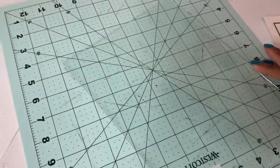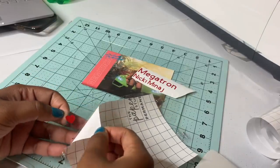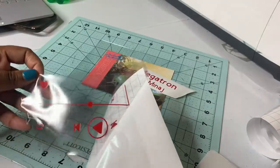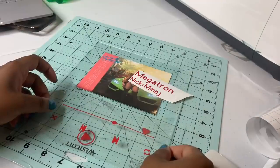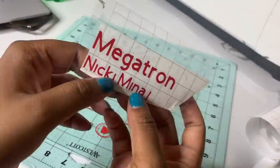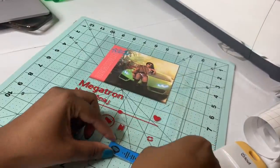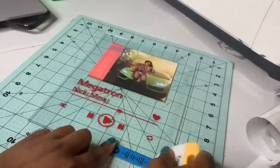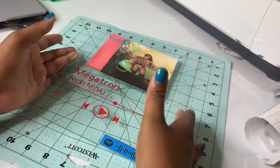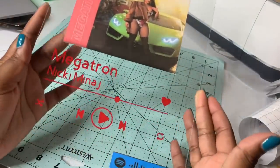I'm going to try to line this up on here. As you can see, it's coming off onto the transfer tape. I want to put it at least here. There you have it — I'm so happy! This is my second one I've made.